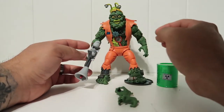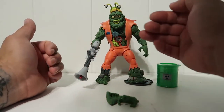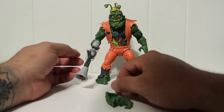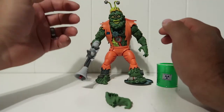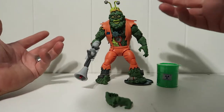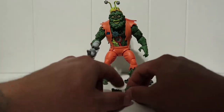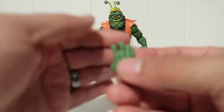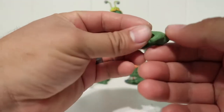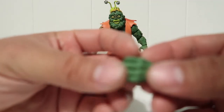This gun does not originally belong to Muckman - it's for another character, which I guess NECA loves to hint at with every single figure. Muckman originally doesn't come with a gun in the cartoon series. He just glows with the mutagen they used on him, which makes the Ninja Turtles weak - that's his superpower. He didn't need a weapon. These expressional hands look really cool with a lot of detail.